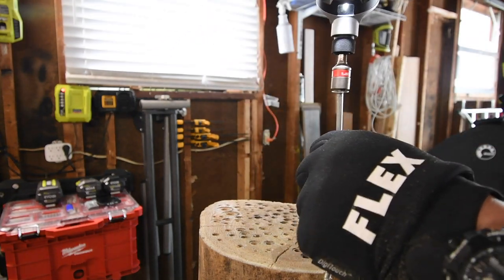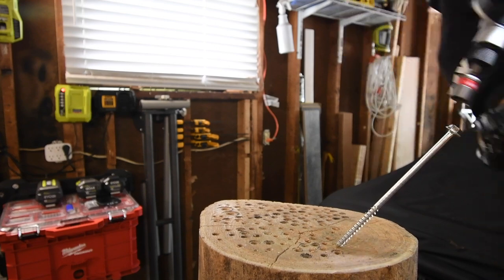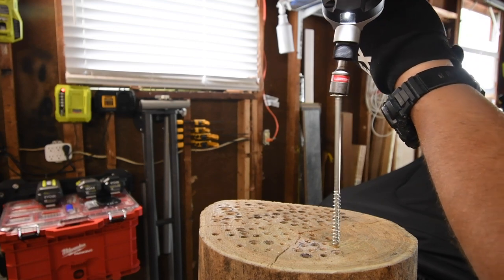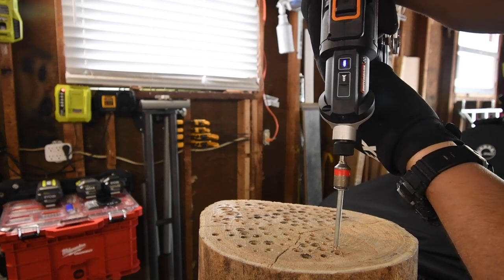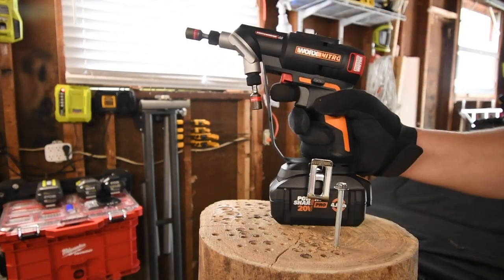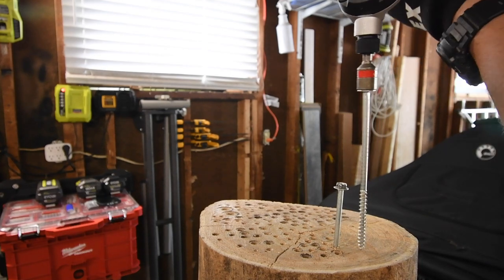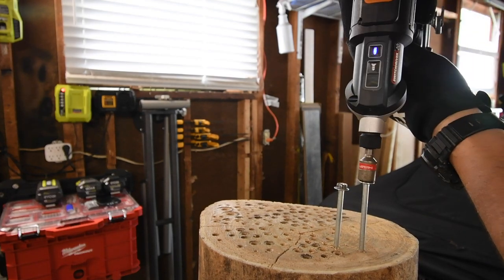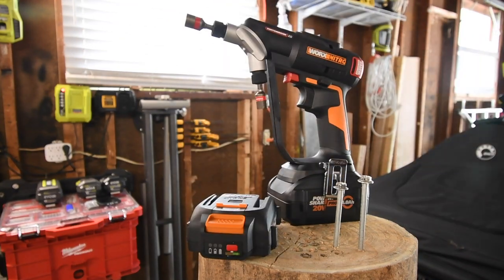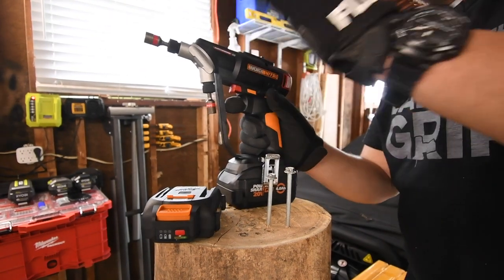Let's do a 6-inch specs on speed 2 with the 2 amp hour battery. It's a little hard to balance this tool — okay, that's where it cuts out. Let's do a quick test with the 4 amp hour and see if we can drive it in further on speed 2. Nope. I have a strong suspicion that the 2 amp hour battery is actually more powerful than the 4. It might be me though — time will tell. Let's take them out and restart.